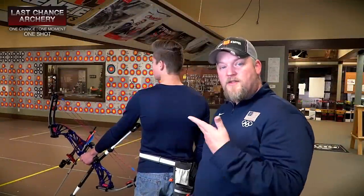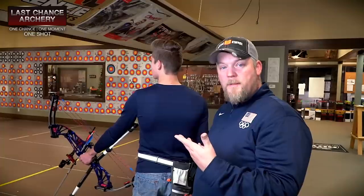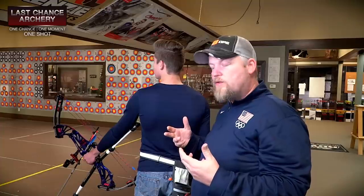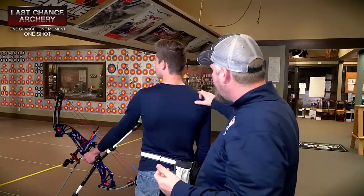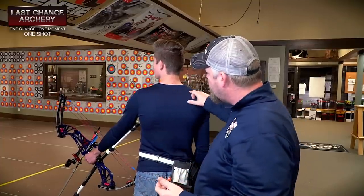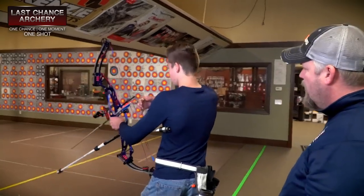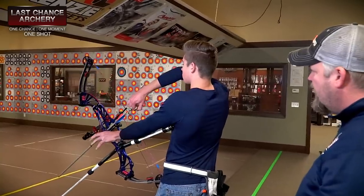Okay, so Alexander is going to demo for us and we'll show you this stuff from a few angles. He's going to kind of exaggerate and demonstrate what it looks like when somebody makes a body edit at full draw. Keep your eye on these areas right here — so Alexander, go ahead and pull your bow back and we can take a look.